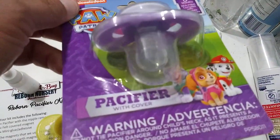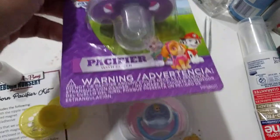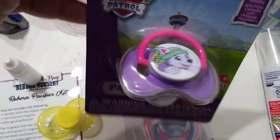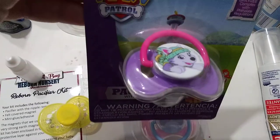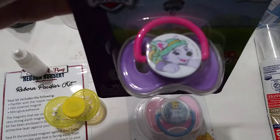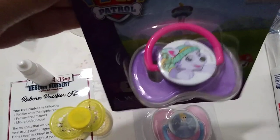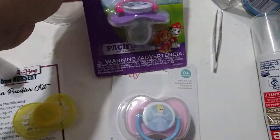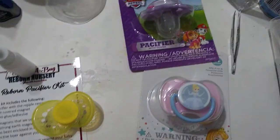I'm planning to modify these sometime either this weekend or probably next weekend, because I ordered some special magnets that I can use for the pacifiers. They should be coming in probably within a week — it might take a little longer because they're coming from the UK.